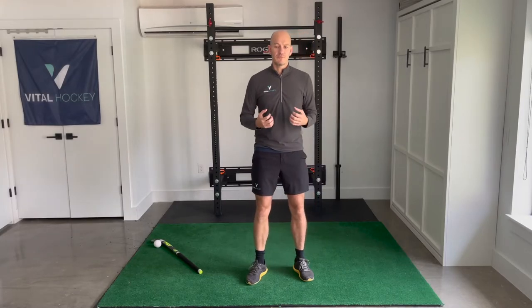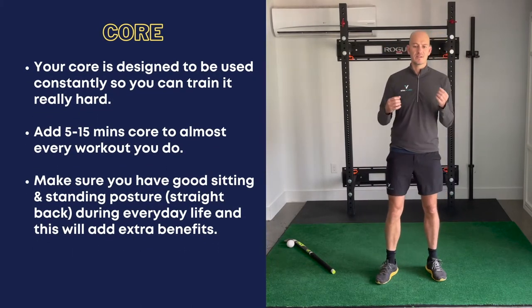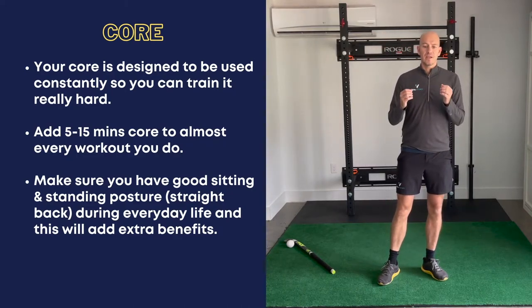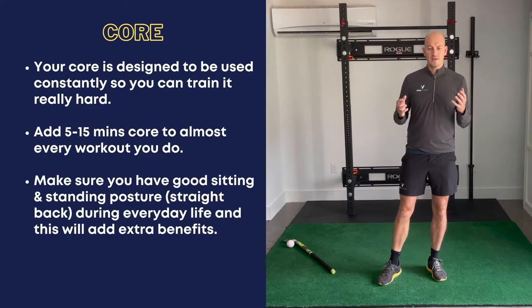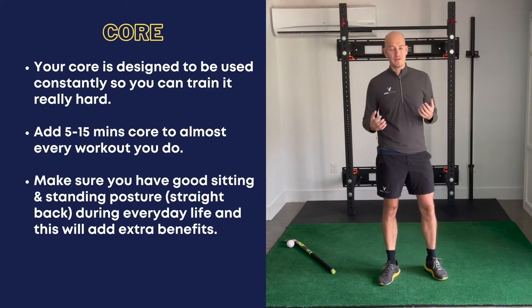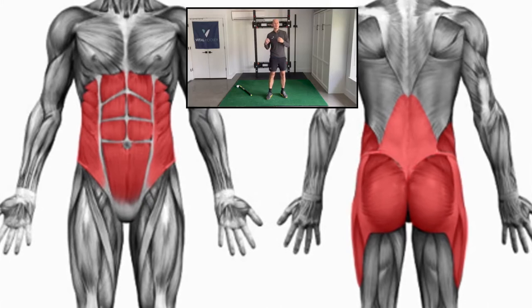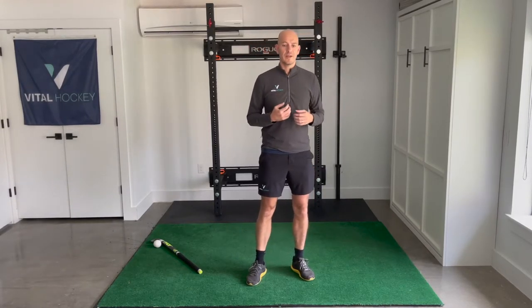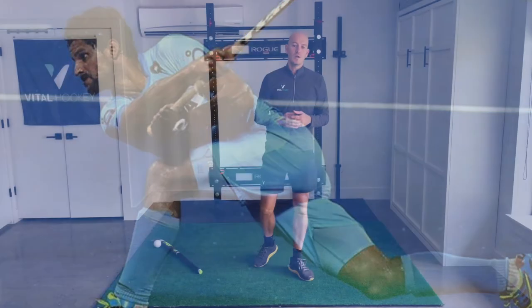We've all felt it — when we focus on engaging our abs, we feel better balanced and more stable in whatever position we're in. This balance and body control is the hallmark of all good athletes, and in hockey it allows us to move fast with the ball, change direction quickly, and get down low into tackles. The more stable we can be at higher speeds and at the end of our ranges of motion, the better athletes we become. Our core is also a connector — it allows power generated in our legs to flow up into our upper body and vice versa. The stronger our core, the more efficient that transfer. So in skills such as aerial passes or drag flicks, when we're generating huge amounts of power in our legs that eventually goes through our arms and stick to the ball, our core is really, really important.